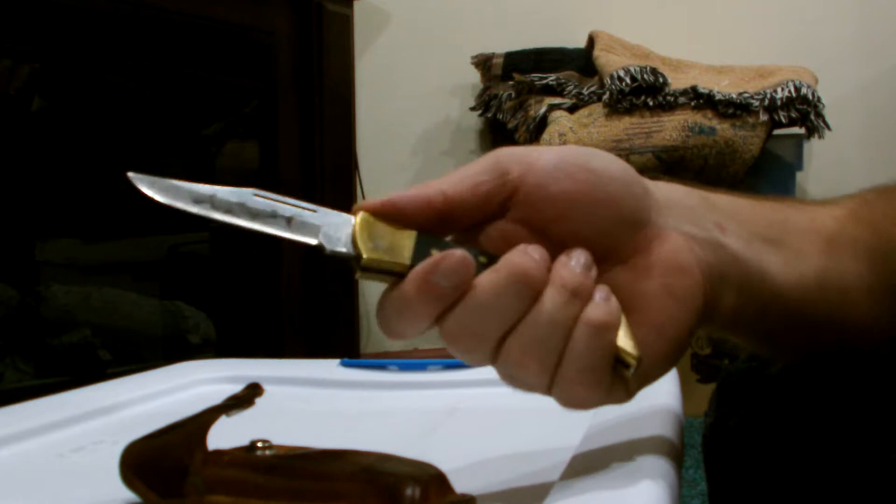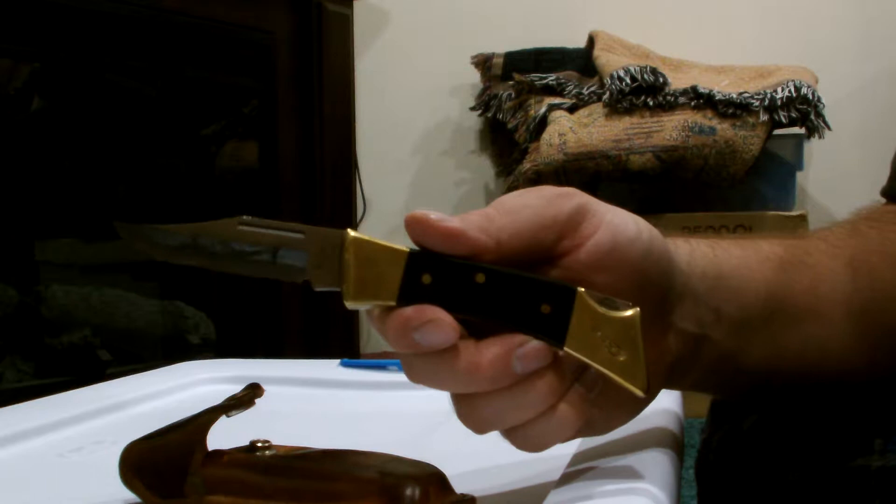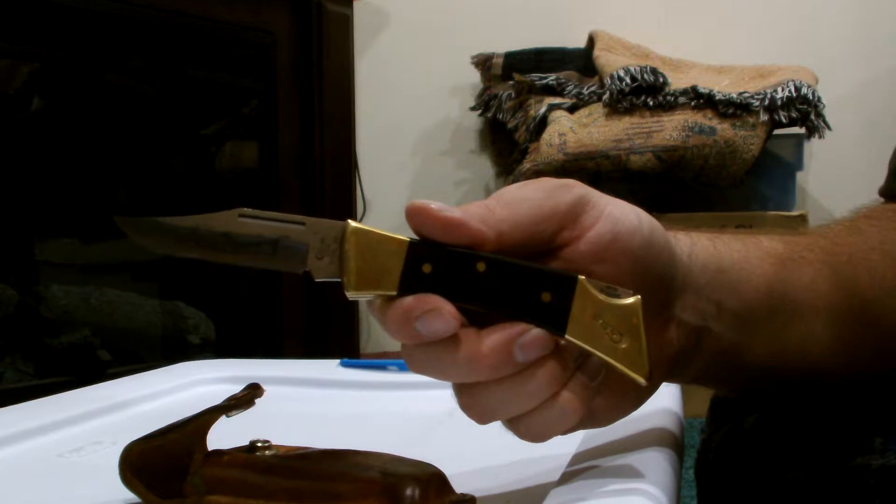I know it is a lot like the Buck 110. I just prefer Case over Buck as a company because Case is still 100% American made, whereas not everything that Buck does is American made — they do outsource some of their cheaper quality knives.